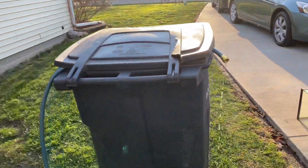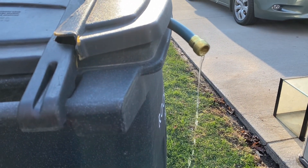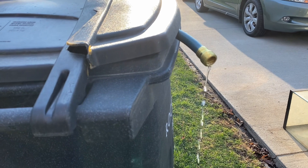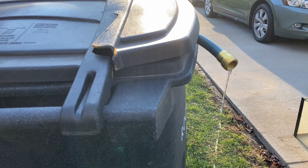It comes up here and it is pumping water. So this is proof of concept that the ram pump for the first half of the Great Pyramid of Giza could be a possibility.